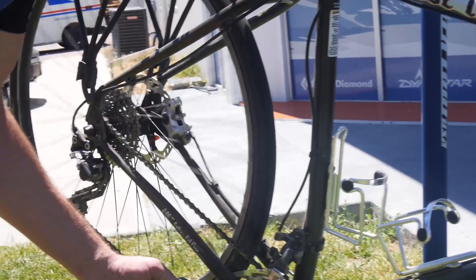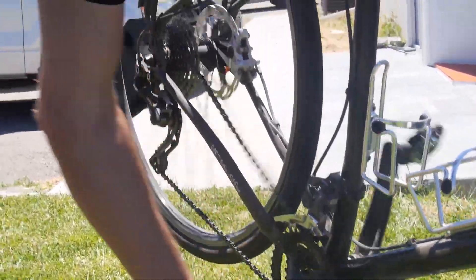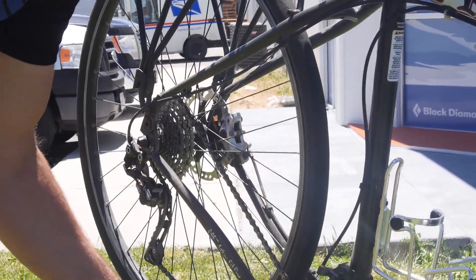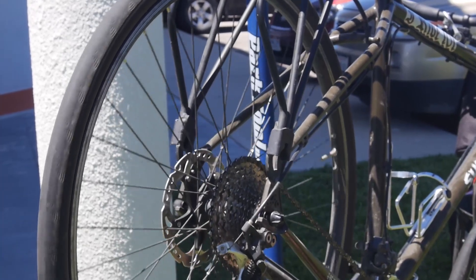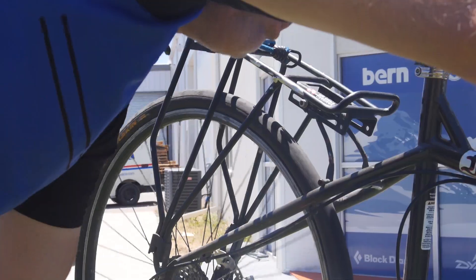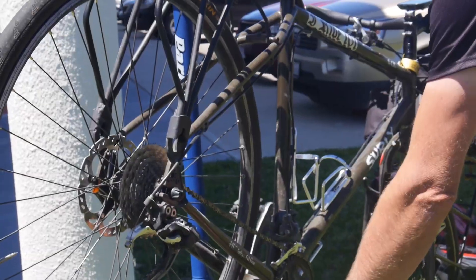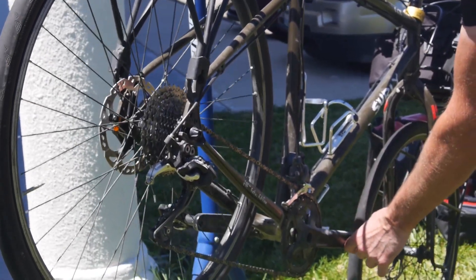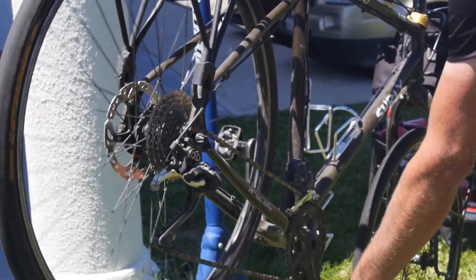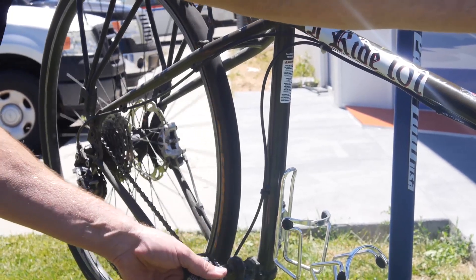Your easiest gear is going to be the small ring up front combined with the largest cog in the rear. You can see that when I turn one rotation, I didn't even move the wheel a full rotation. Whereas in the harder gear, if you watch the valve stem with one rotation — it's gone once, twice, three times, almost four times around in one rotation of the pedals.